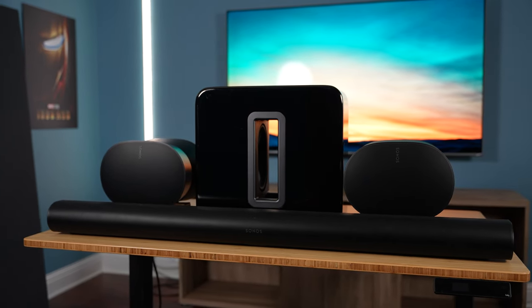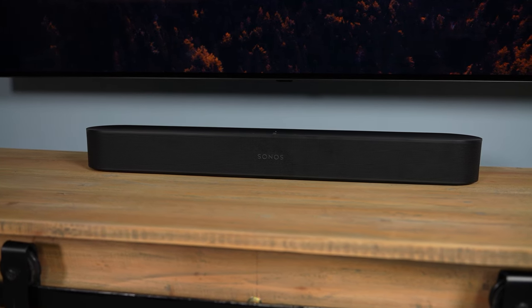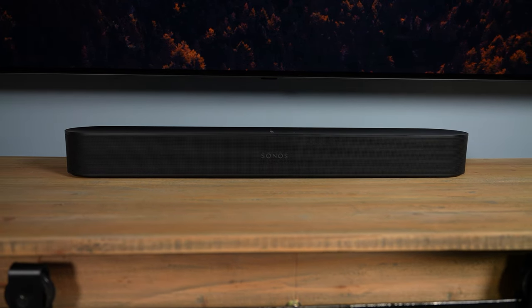I would recommend the ERA 300s over the fives as surround speakers any day of the week. In terms of pairing the ERA 300s as surrounds, I would only recommend doing this with the Sonos Arc, not with the Sonos Beam. You're going to miss out on the wider sound imaging and 3D immersion because the Beam doesn't have any speakers firing upwards, and it doesn't play audio to the sides nearly as well either. The ERA 300s are going to pair much nicer with the Arc because it has way more power behind it.